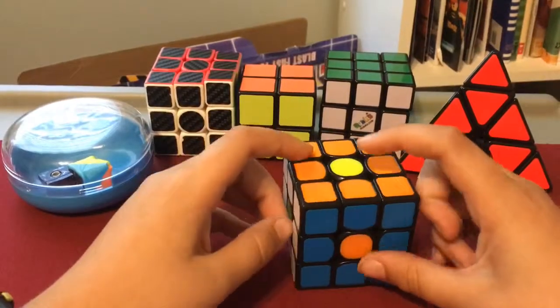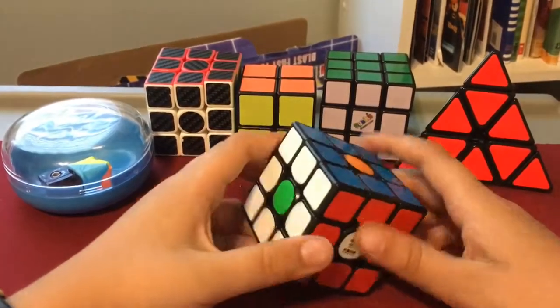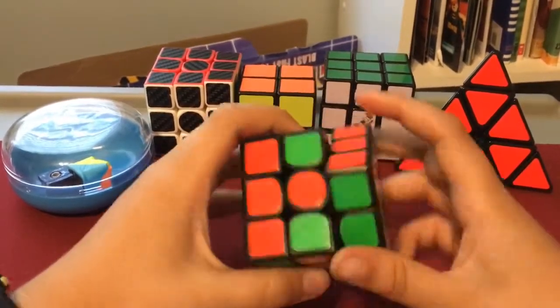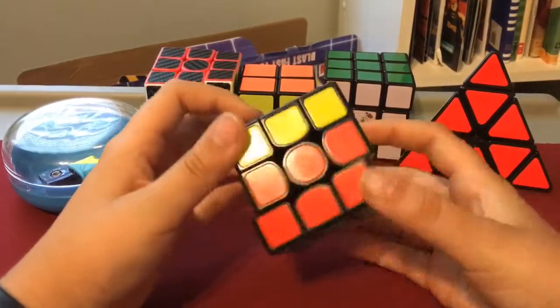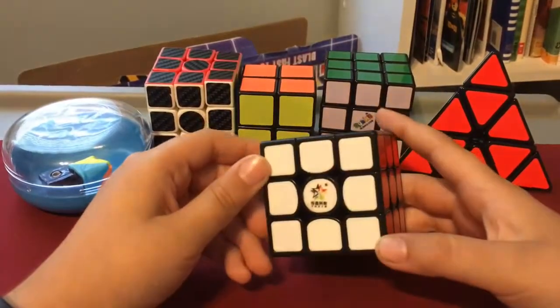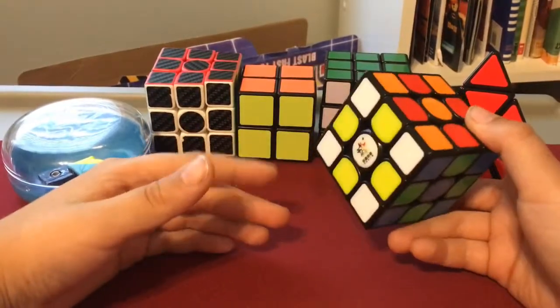You can see the yellow and orange, orange and blue, green and white. To get that back you just do that same algorithm — it's not really an algorithm but that's what I'm gonna call it — and then you just do that till it gets solved.